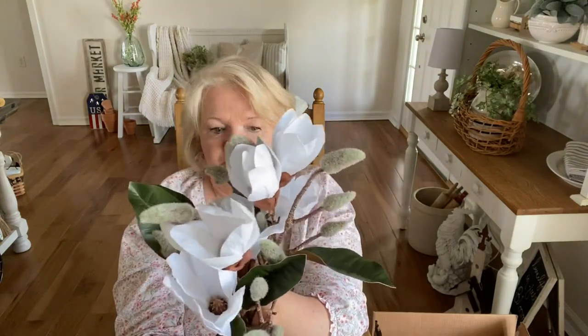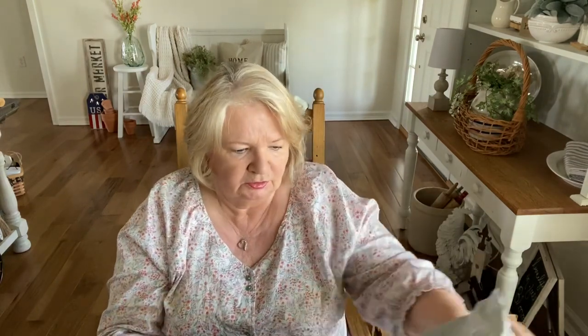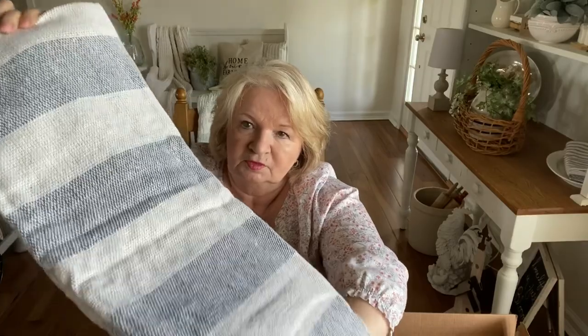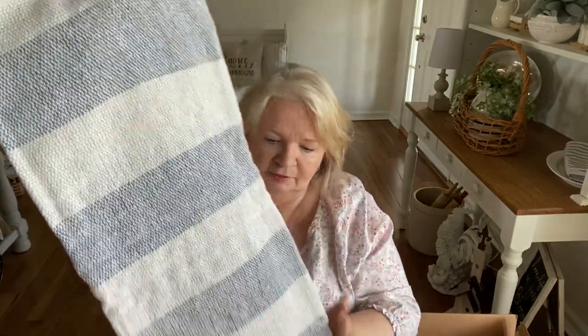I have bought two of these throws from Amazon — they run about $22 each — and I just love how they feel. They're great for winter, spring, or summer. I had gotten a green one and a sage one before, and this time I got it in blue. How beautiful is that? Everything from Amazon will be linked in my storefront.